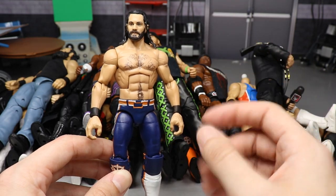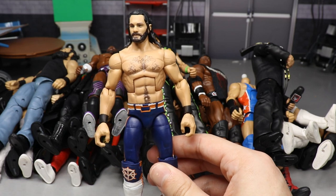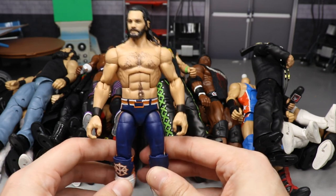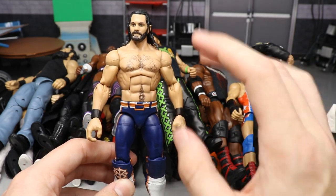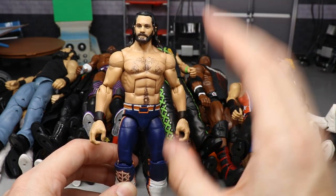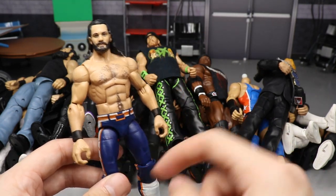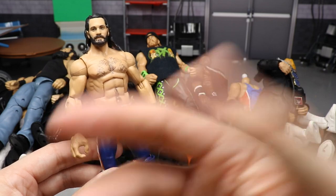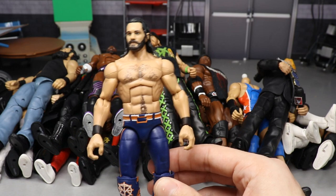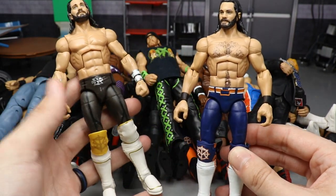My favorite part of this community is taking a figure, then taking different pieces from all kinds of different figures and fixing them up — putting them together to create your own fix-up or creative idea, whether it be removing a logo or removing some paint to create an entirely different look for the character or attire.